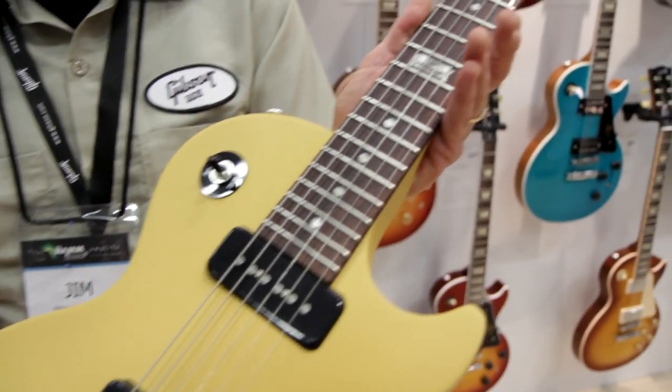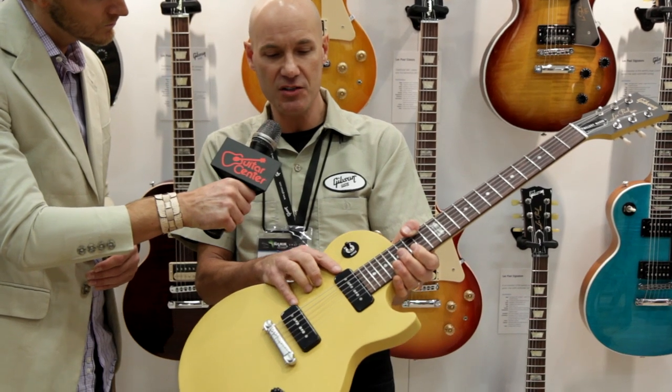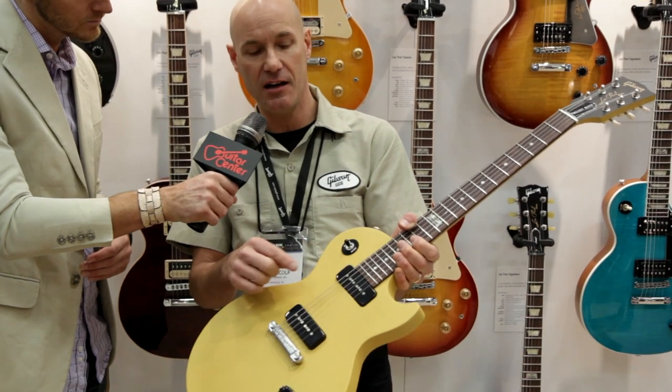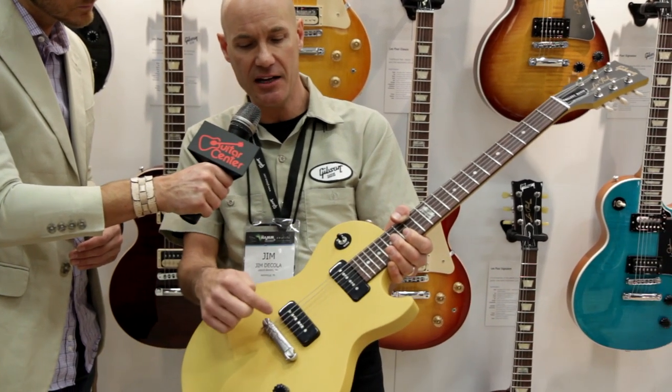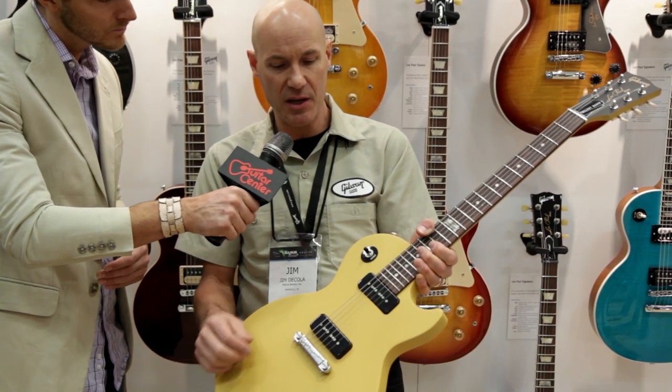It features the new P90S pickups. These are a reissue, more or less, of a pickup that we initially did between 1946 and 1950. They feature Alnico rod magnets and classic P90 winds, so it has a gutsy P90 voice with a bit more shimmer and top end due to the magnets.